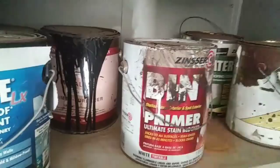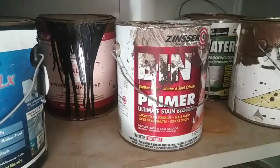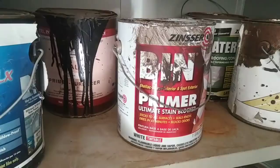When you use this primer, you're going to want to use a turbine sprayer. I use something called a Cap Spray, but you can use any turbine sprayer. The reason you want to use one of those is because you have to clean up with alcohol. If you're putting alcohol through your airless sprayer, you're probably going to damage the lines and packings and have to replace them when you're done, because it doesn't clean out very well.